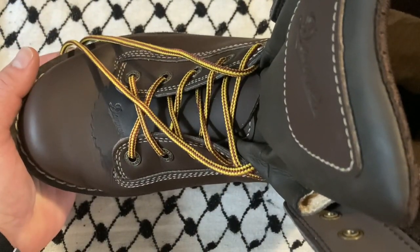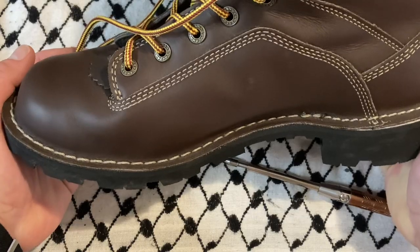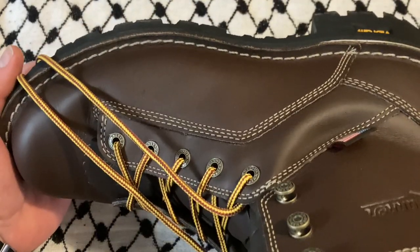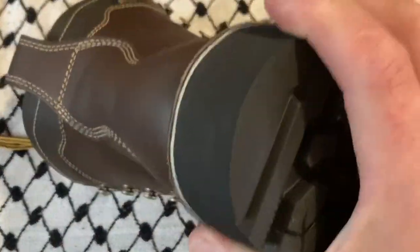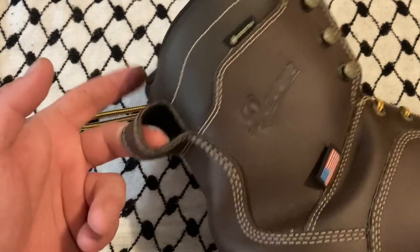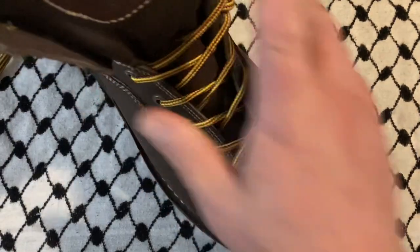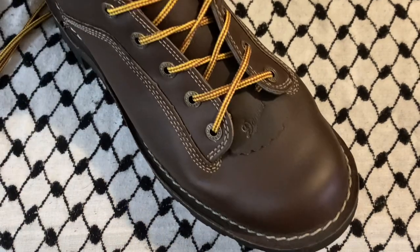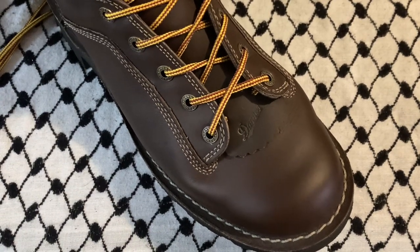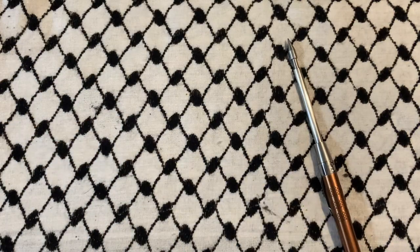I did treat these with Obenauf's leather conditioner. They get a little darker but nothing crazy. I'm definitely not applying any silicone spray to these. Those products claim they won't clog the pores of the leather, but I don't know how they couldn't — and I'm not sure there's a scientific study confirming that a layer of silicone leaves pores totally unclogged. That might be a little poetic license, but feel free to correct me politely in the comments.